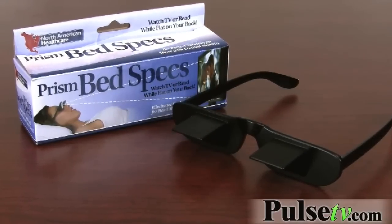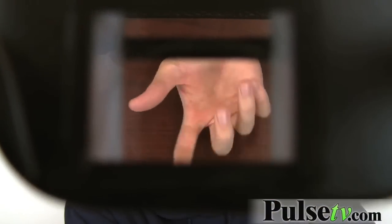Now we're going to do a little bit of a demonstration here just to show you guys the perspective from what you will be getting. Right now I'm wiggling my hand below the camera. We're going to lift the shades over the camera and show you how it works. Isn't that cool?